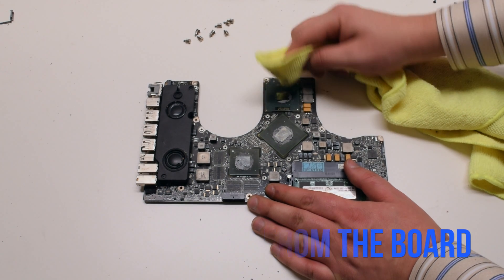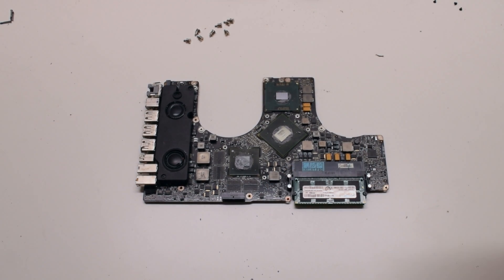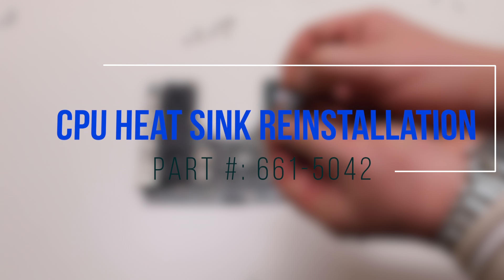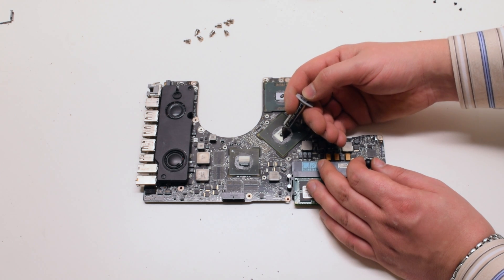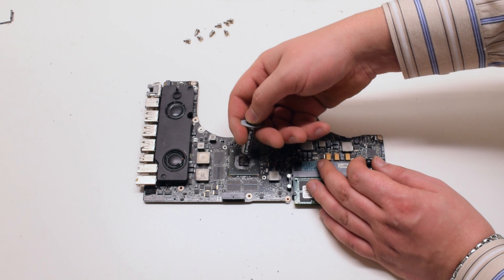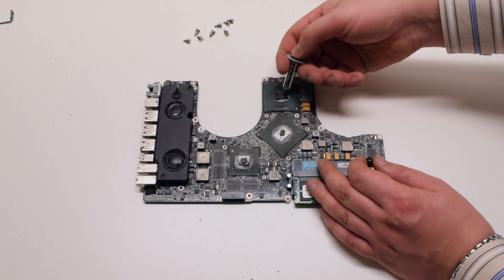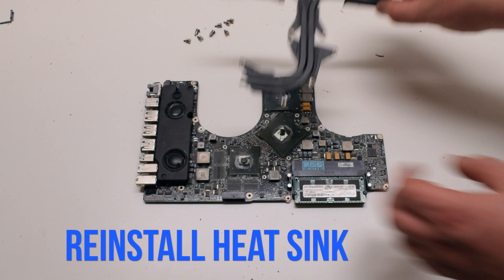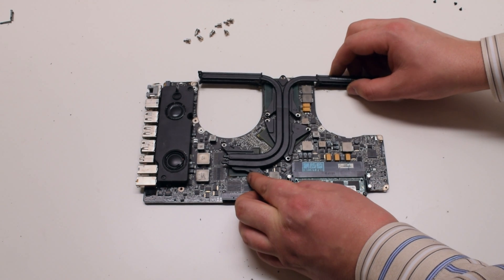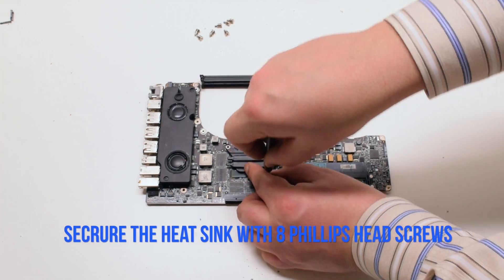Remove the compound from the board as well. This can be done with a cloth rag. CPU heat sink reinstallation: apply two drops of thermal paste onto each CPU die and GPU die. Make sure not to put too much thermal compound. Go ahead and reinstall the heat sink on top of the compound. Place it correctly and try not to smear it. Reinstall the eight Phillips head spring-loaded screws to secure the heat sink.